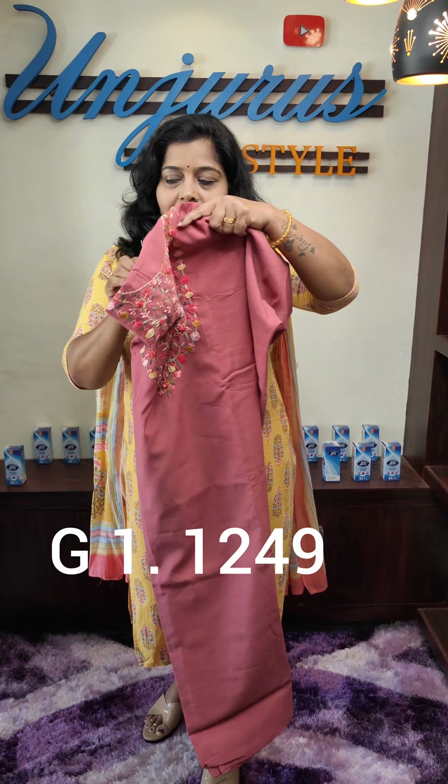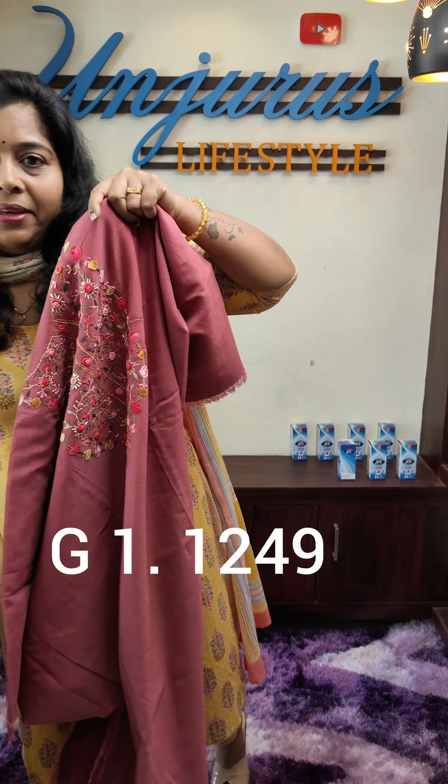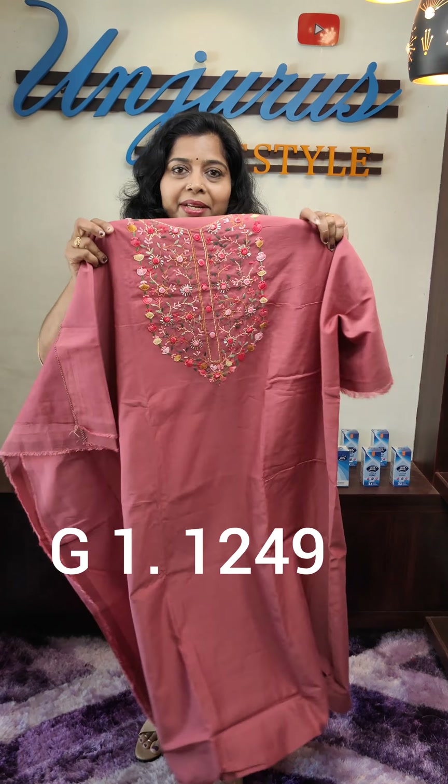We have a different material here. We have one more material here. First, we have a peach pink color, and we have different colors.